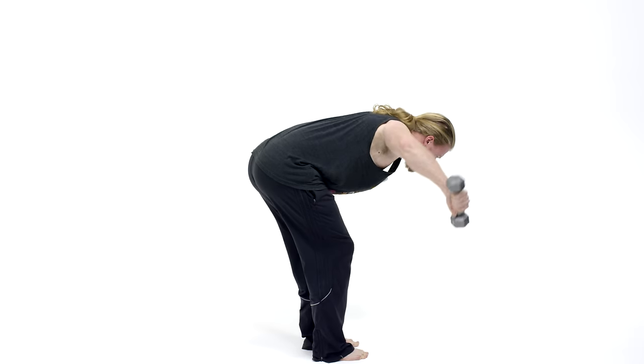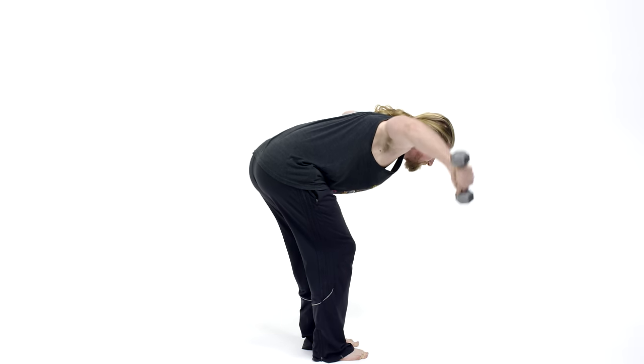Another thing you want to do for a little bit more extra activation in those rear deltoids: as you bring your arms up, go ahead and twist so you end up with your thumbs facing the floor. With each repetition you're going to do that, and you're really going to feel it in those rear deltoids at the end of each rep.